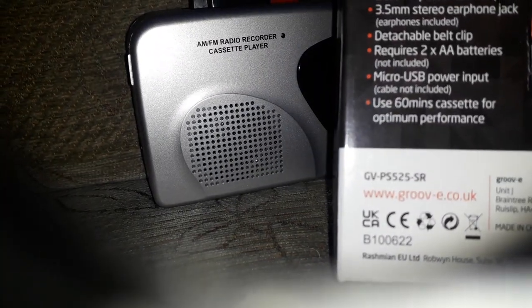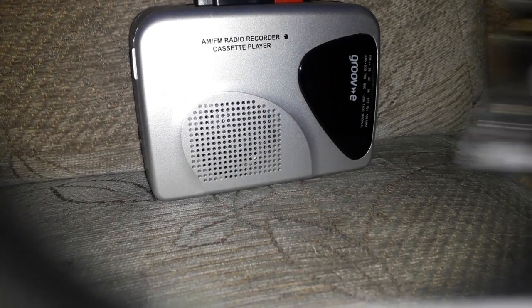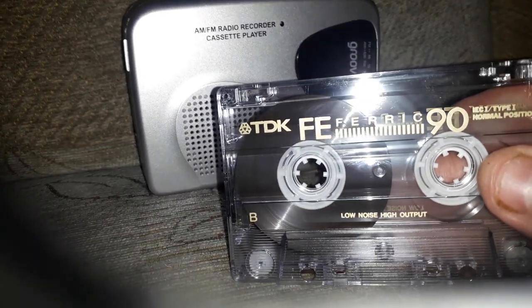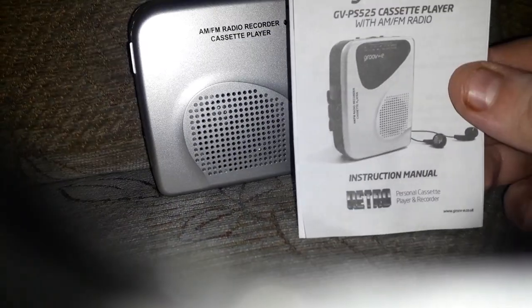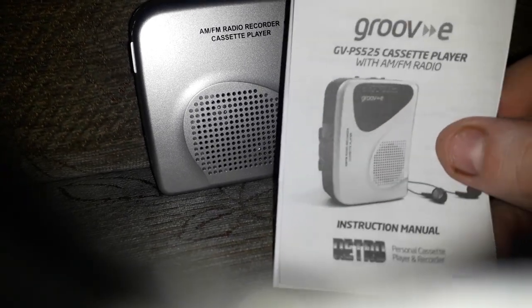On the box it recommends using 60-minute cassettes for optimum performance, but I personally don't think it matters much. I'm using a ferric 90 and it's been recording fine, so I can't see any issues there. It does also come with an operator's guide that tells you about all the controls.